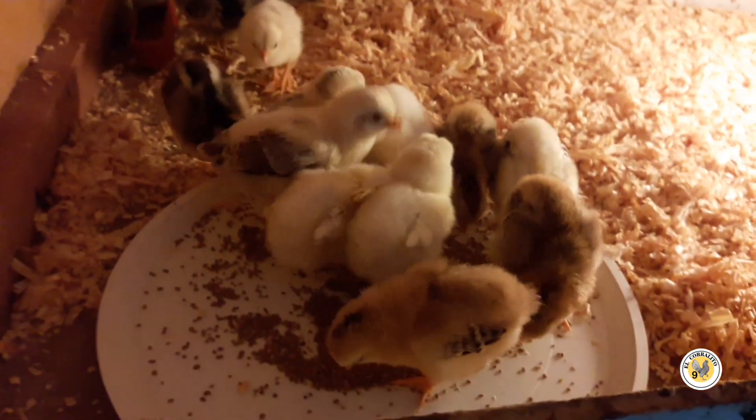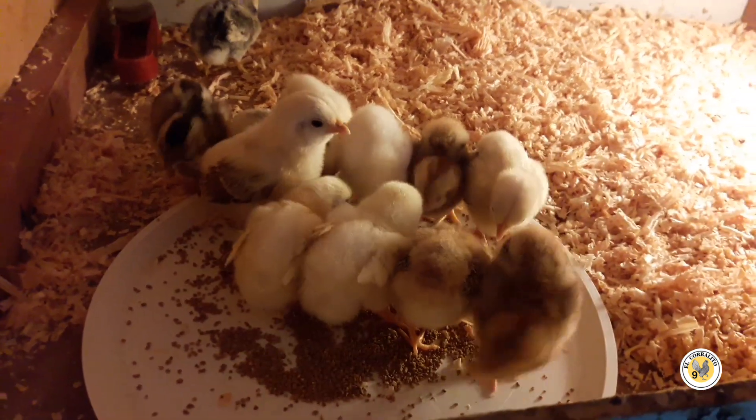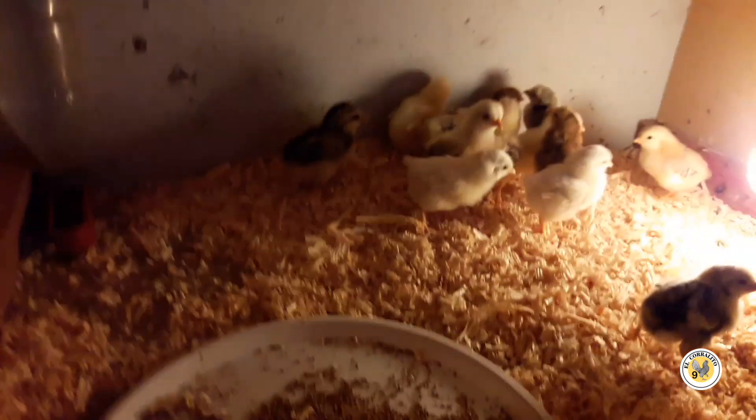Y pues bueno, allá andan los pollitos, amigos. Nada más algo rápido que les quería mostrar y compartir cómo han estado los pollitos — han estado bastante bien, y un poquito de limpieza, algo muy rápido. Nada, cuídense mucho. Bye, bye.